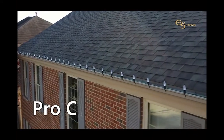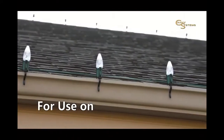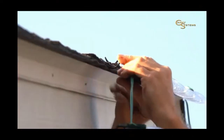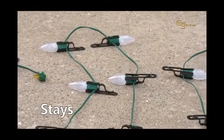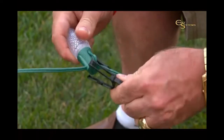Our Pro Clips make installation easy and efficient while keeping your lights neatly in line. The Pro Clip is exceptional for use on gutters and eaves. They're designed for use with both C7 and C9 bulbs. Making your holiday lighting task even more efficient, our Pro Clips are designed to stay with the light bulbs when taking them down. If you decide to remove the lights from the clips, they are easily released.